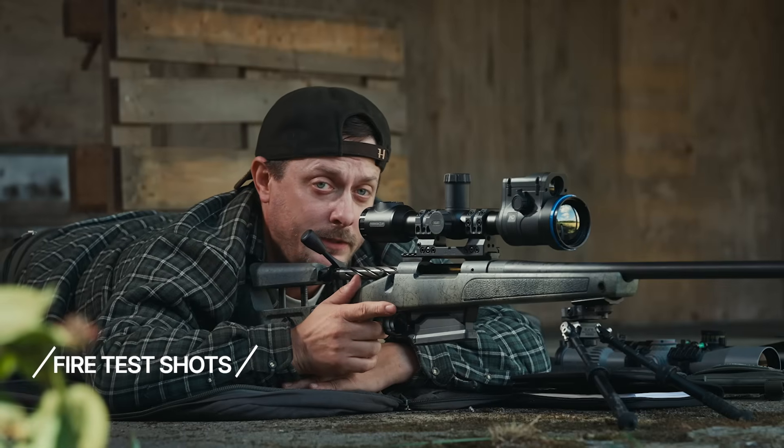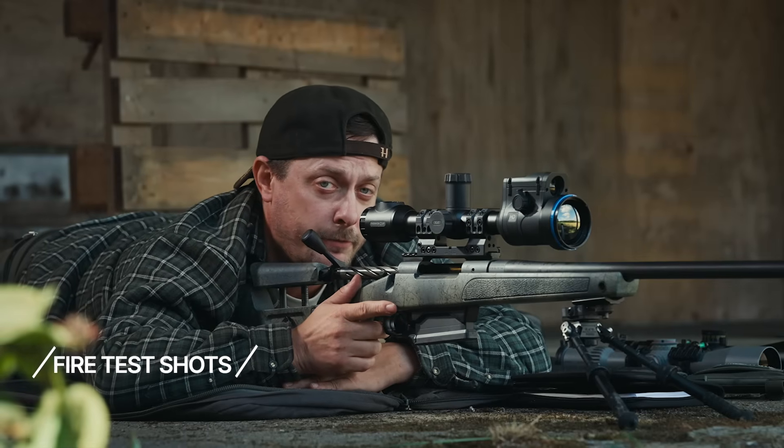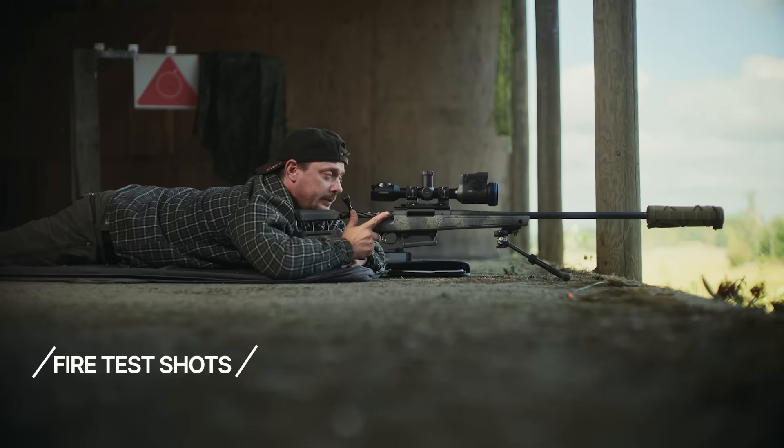Now we're ready to make a control group to see how far off we are, before we're actually zeroed. Let's go.